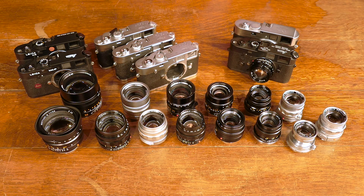Dan Tamarkin here from Tamarkin Camera in downtown Chicago to talk a little bit about how to choose a Leica M lens.